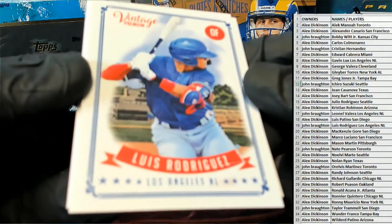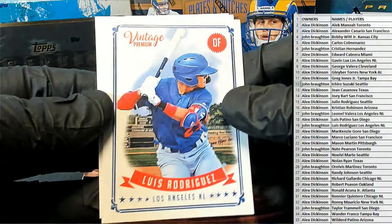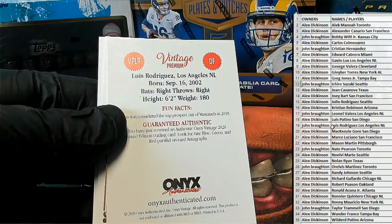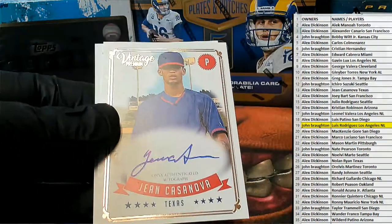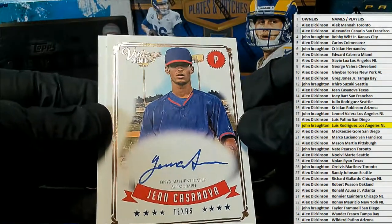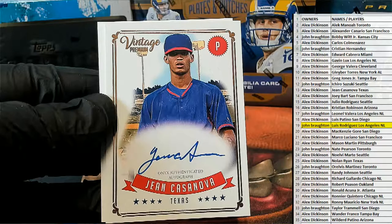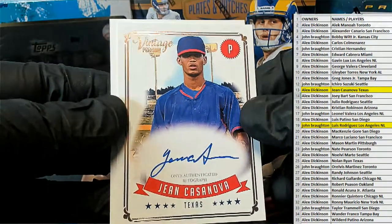First one up is Luis Rodriguez. Alright. Very good, Luis. Nice one there. That is coming out to you, John B. Very good. John Casanova. Very nice. Right there. There you go. Alex D, that's coming to you. Alex D. Nice one for you, sir.